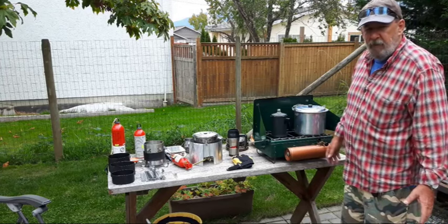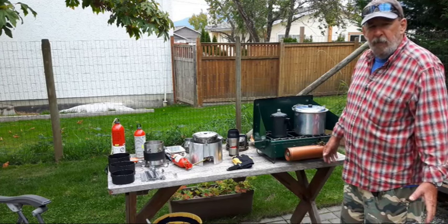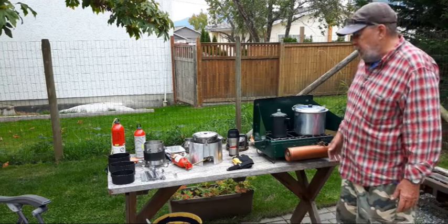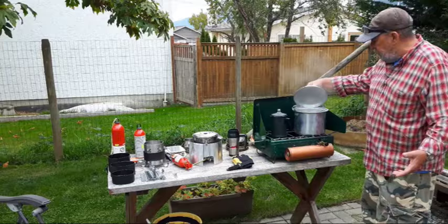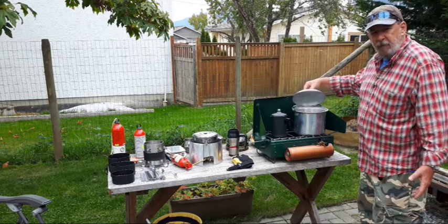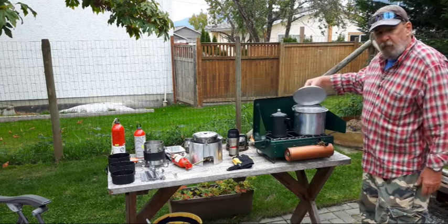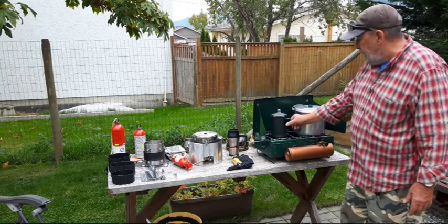They're worth every penny you spend on them — I've heard of people getting one for as cheap as 10 bucks. Right here I've got a large pot of water that took only about the time it takes to have a cigarette to boil. This is enough to cook a meal for a whole family. And then I've got a little pot here that I was testing with earlier today.